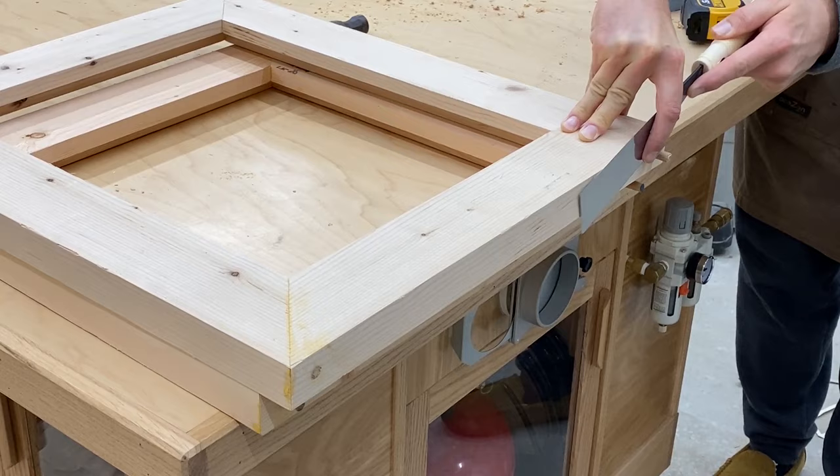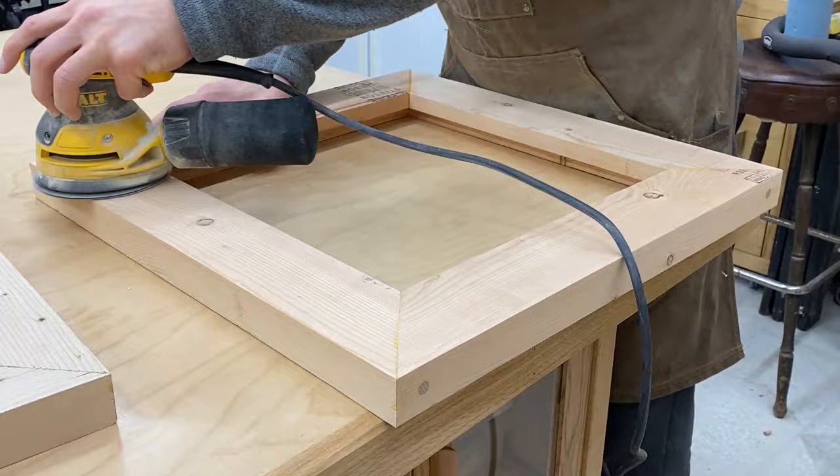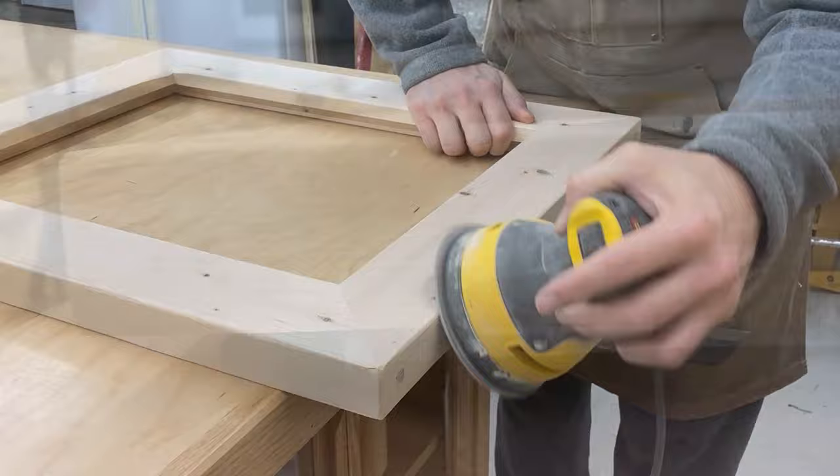To prepare these frames for the finish that we're going to be applying, I'm going to be using my orbital sander and 50-grit sandpaper. I'm just going to clean up the rough spots and round over the edges. You could use a router for this, but I kind of want it to look a little uneven like it was done by hand — I think that look is going to look nicer with what we're doing here.